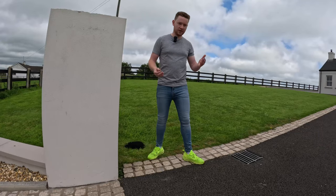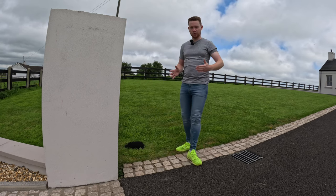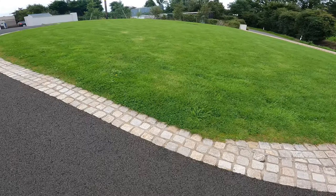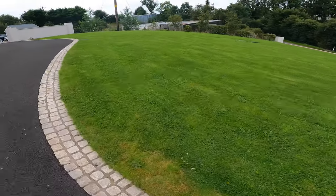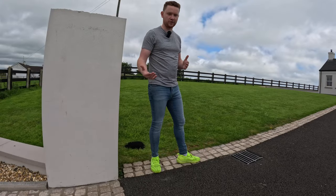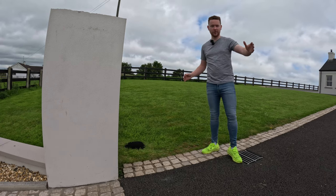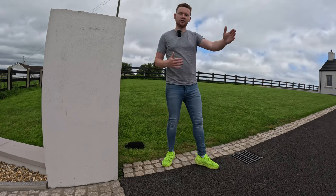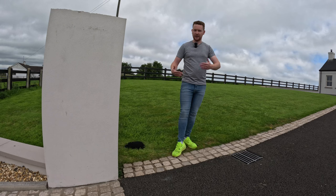If you imagine running a knife right through the middle of this house - through the front door because it sits so central - you have really equal lawn sizes either side. The lawn on this side is roughly 420 square metres and on this side roughly 290 square metres. So there's about 130 square metres difference, but visually to the eye, proportionately how they sit with the house, they look very equal at first glance.